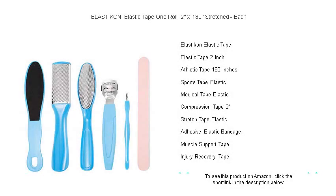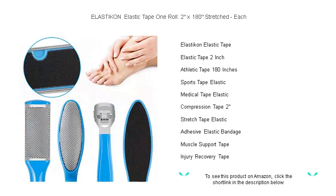Discover unmatched support and comfort with the Elasticon Elastic Tape, your ultimate solution for effective strapping, securing dressings, and compression applications.